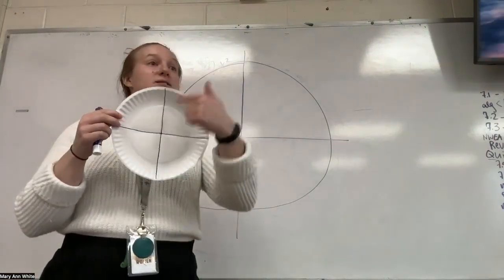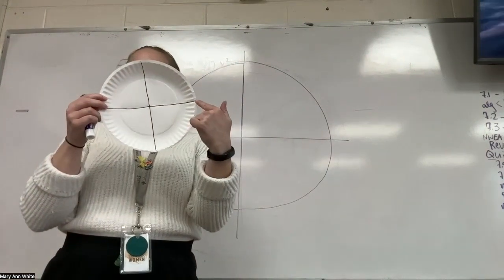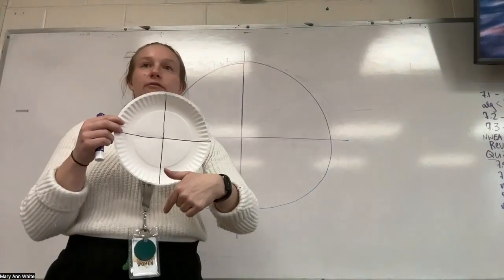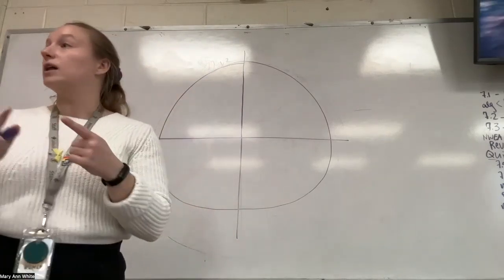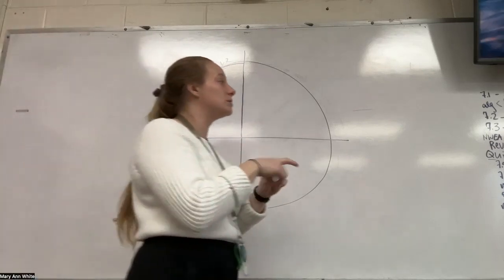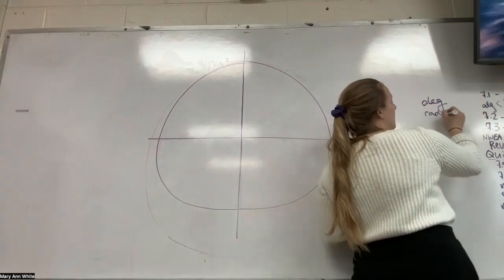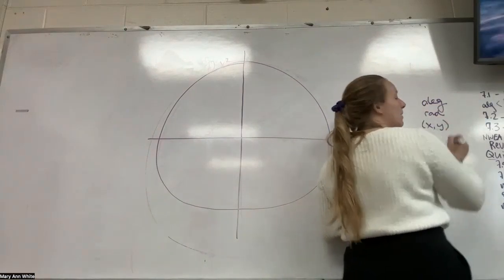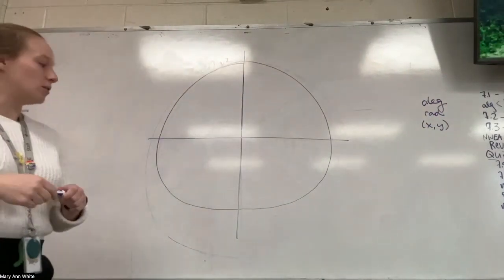You should have something that looks like this. Basically, what we've got is an XY graph. I have an X axis, which is my horizontal line, and a Y axis, which is my vertical line. What we're going to do on every line that we draw is label an angle — we're going to have degrees and radians for those angles. For each one of the lines, we'll have a degree, a radian, and then an XY point. That XY point is going to get really important in a little bit.